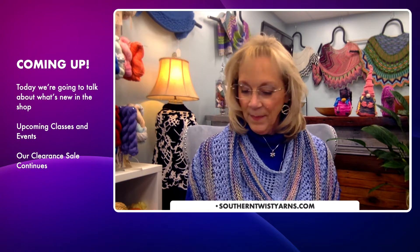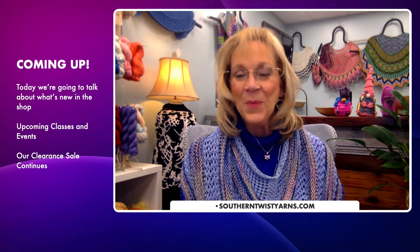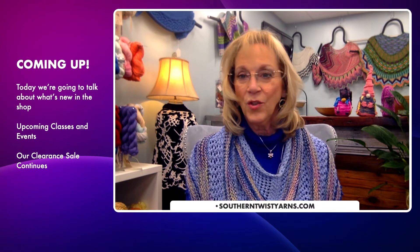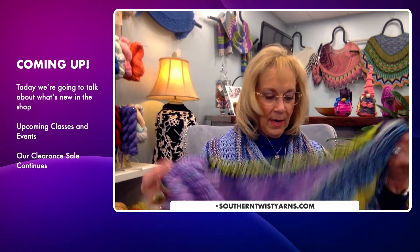One of the things I wanted to talk about is something called cast on itis — I am really suffering from cast on itis right now. We have so much going on and so much yarn in the store that I've been looking at forever. I have all these projects I'm working on, and I want to share them with you. Tell me, how many items do you have cast on? Don't sugarcoat it.